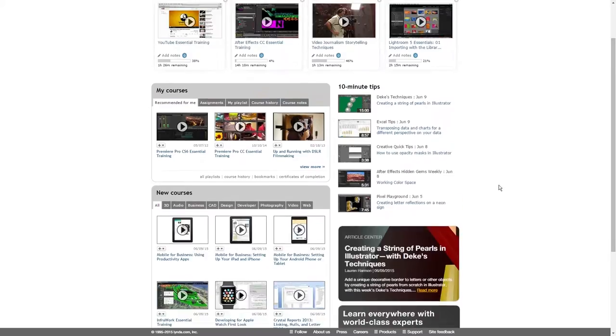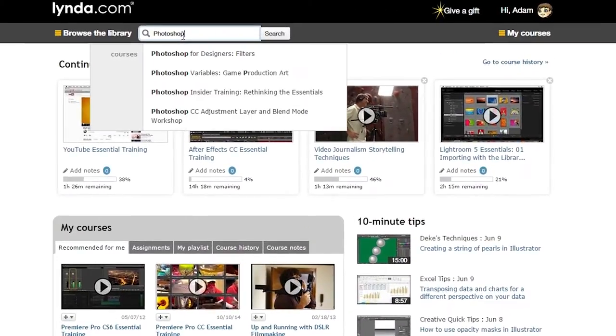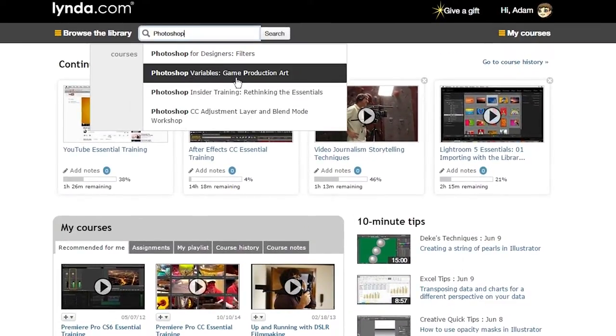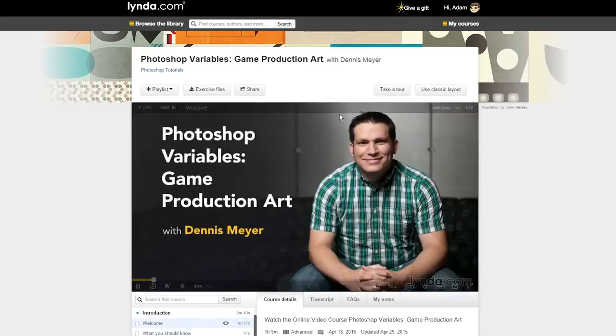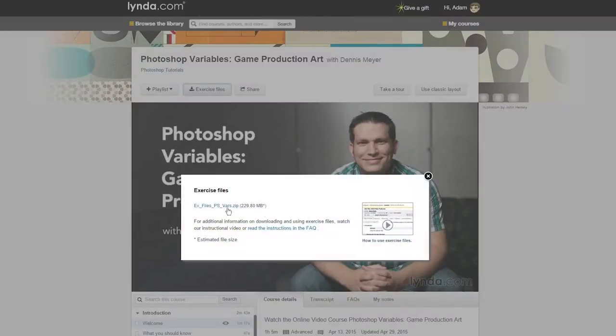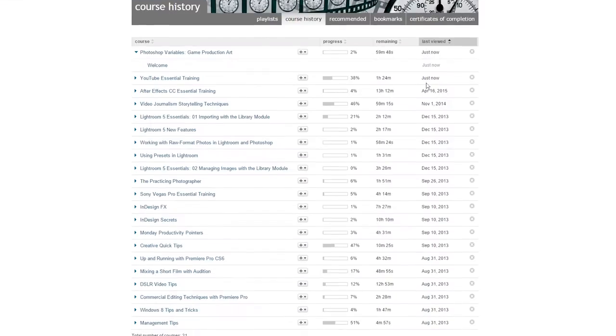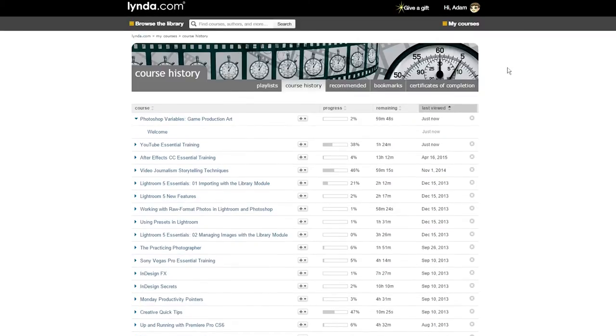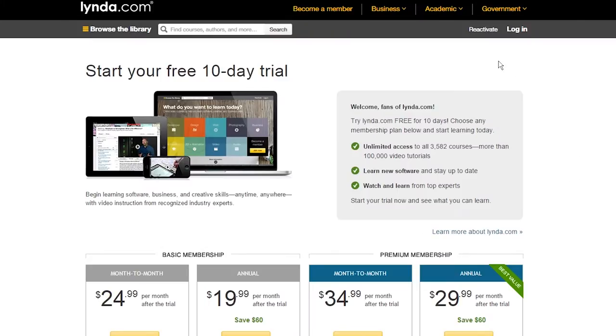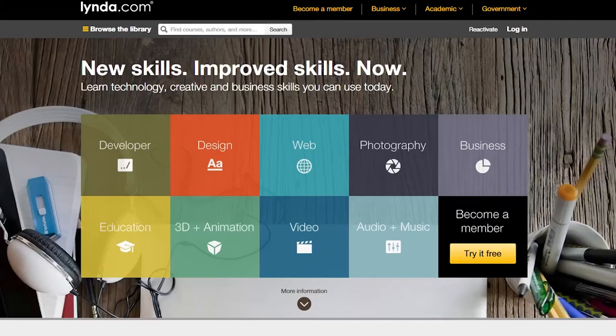This video is made possible thanks to Lynda.com. Lynda.com makes it easy to pick up new skills, grow your hobbies, or learn to use new software through their in-depth and easy-to-follow video tutorials and courses. I try to post tutorials as often as I can, but you can't beat the extensive coverage on Lynda.com. I still go through Lynda courses on the regular to learn new things. You can get a special 10-day free trial by clicking the screen now or going to EposVox.com slash Lynda to learn more.